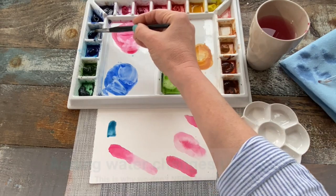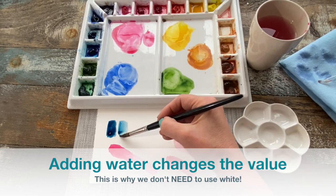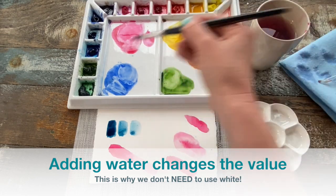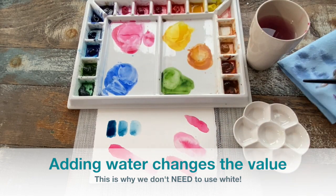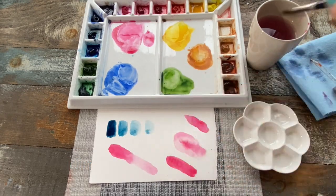Here, I'm applying a stroke of Prussian blue in its most concentrated form, and then just by adding a little bit of water to it inside my brush, I can make it a little bit lighter. Adding more water lightens it further. The same thing would happen if I were adding water with a dropper or paintbrush to a pool. The more water you add, the lighter it's going to get.